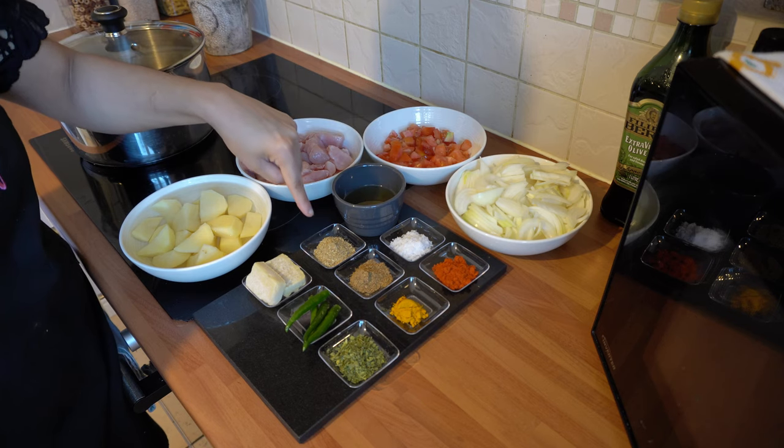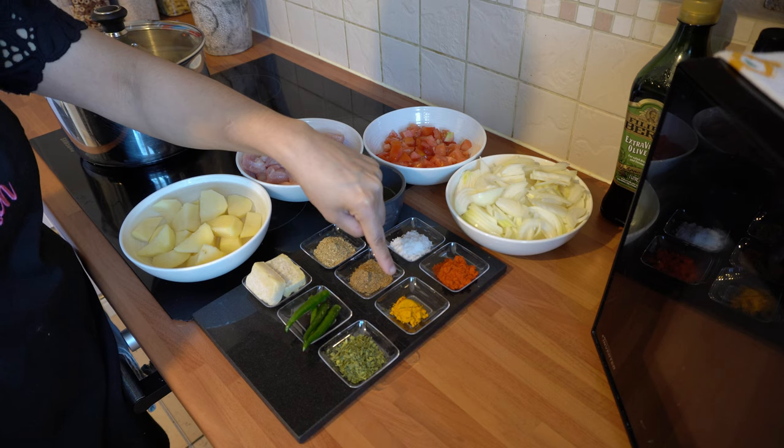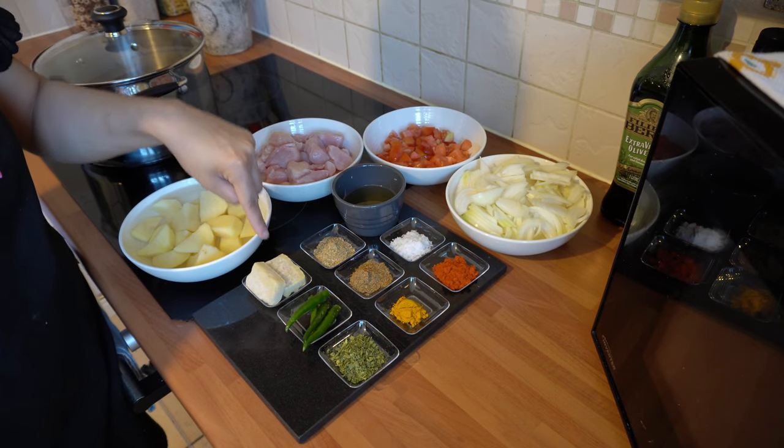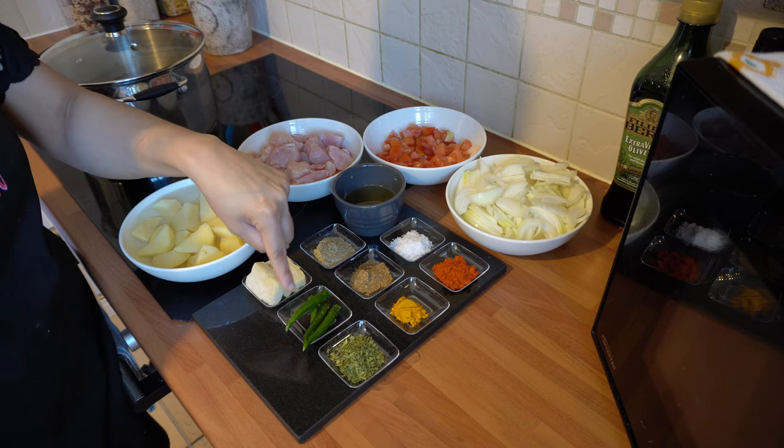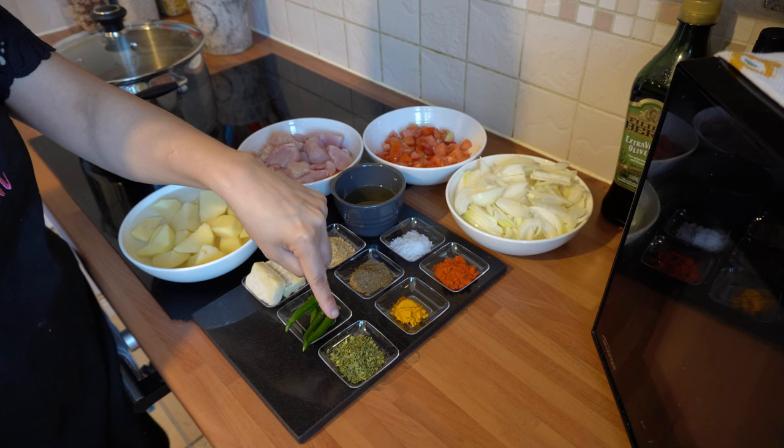The following spices are half a tablespoon each of salt, chilli powder, coriander powder and garam masala, half a teaspoon of turmeric powder, one frozen piece of ginger and garlic, four green chillies which I've sliced lengthways, and half a tablespoon of dried fenugreek leaves.